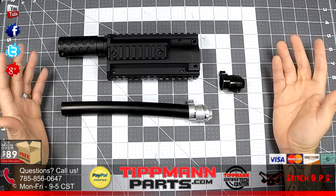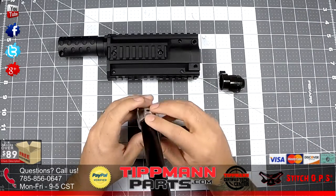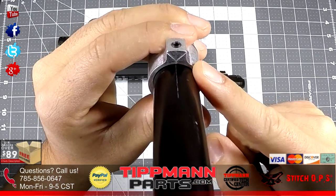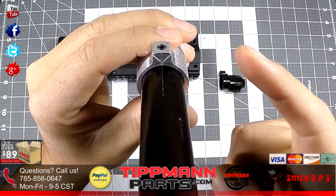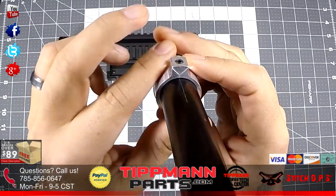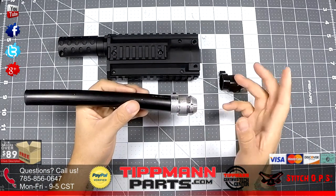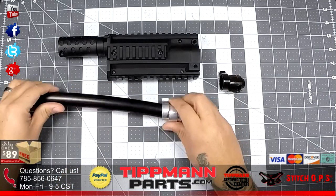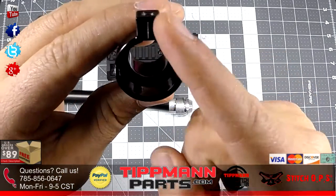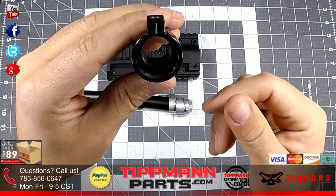If they're not different colors, the other way to determine which fitting is which is to read the Titman markings. If you look closely, you'll see a Y cut into the aluminum — that tells you this fitting is for the Titman X7 Phenom. The other one will have a straight line, which means it's for the X7 Standard.